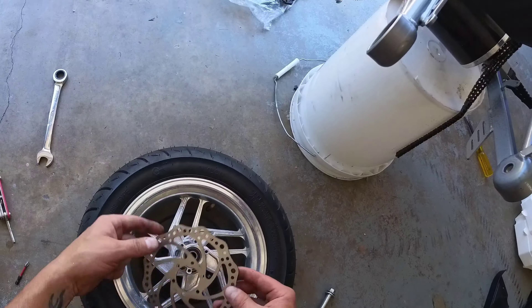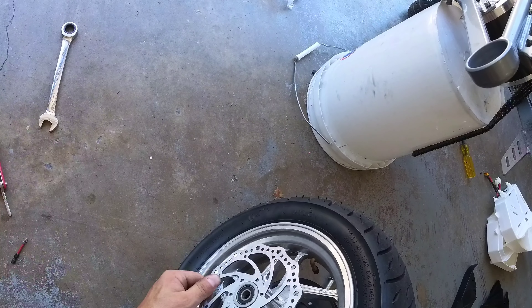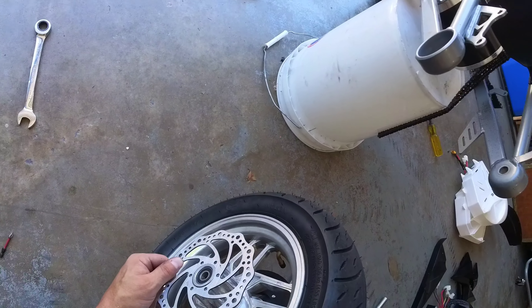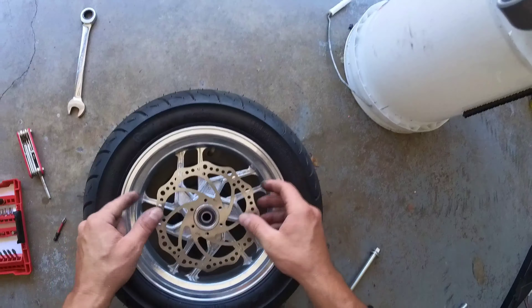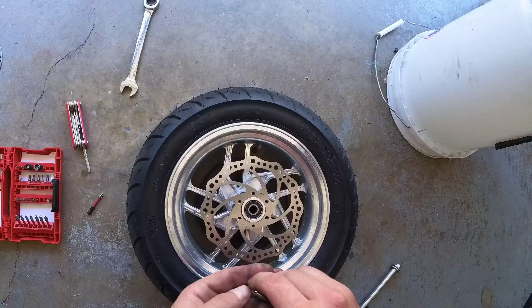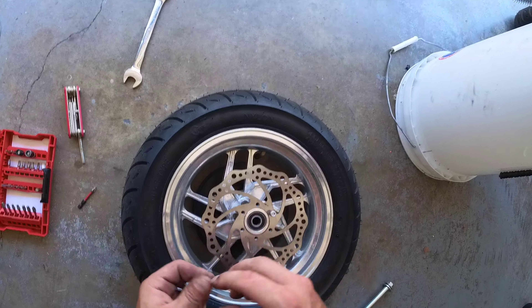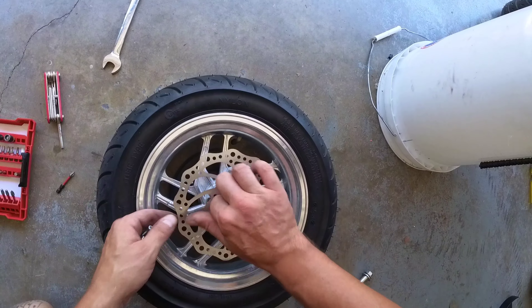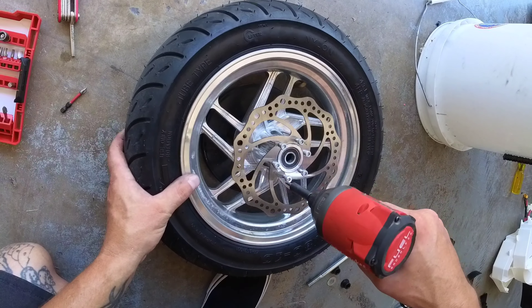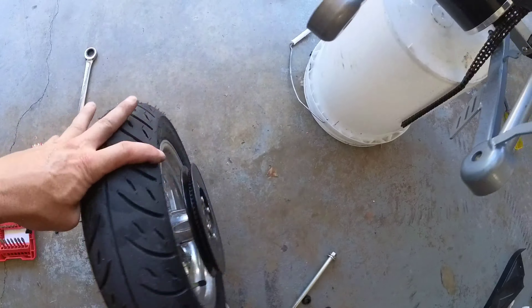Flip the wheel over, grab the 4 millimeter Allen key, and loosen the old 140mm rotor. Swap the 160mm rotor on — remember the rotation direction: caliper goes on this side and the arrow on the rotor should point in the direction of forward rotation. Hand-thread these in to start, then tighten them down.